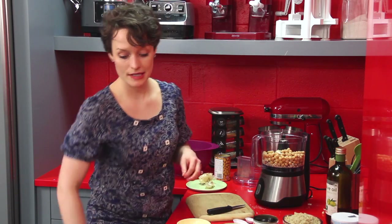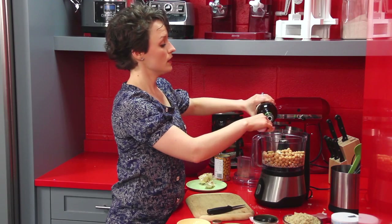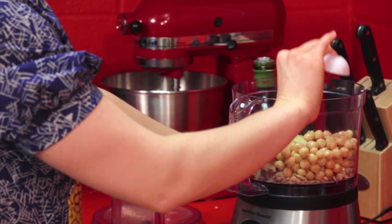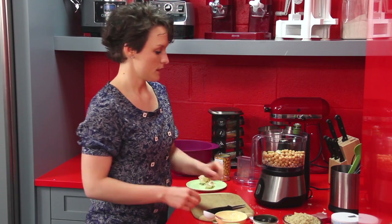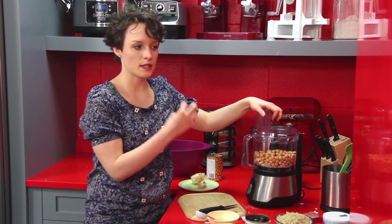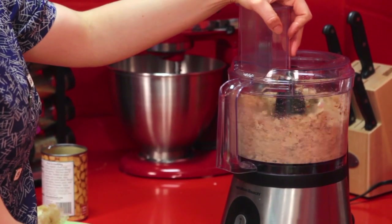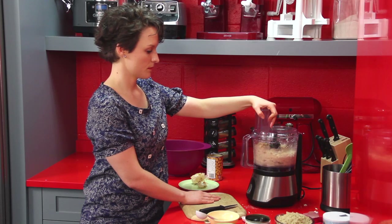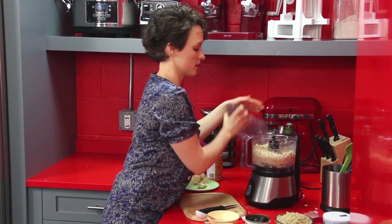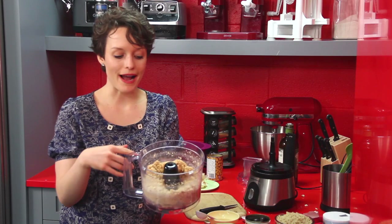Garlic is really awesome for digestion — it really helps the body to break down what we eat and keep everything moving well and absorbing happily. We're going to toss those in there and then add two tablespoons of olive oil, which will allow everything to incorporate and blend nicely. We'll turn the food processor on and blend until it's pretty much a smooth puree — as few chunks as possible. It's looking pretty good — it actually looks a lot like hummus, not surprisingly given this chickpea-heavy base.